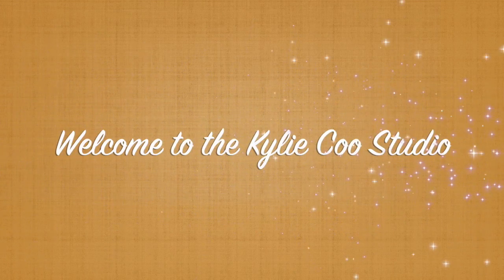Hi, this is Kylie Koo. Welcome to my studio. So this is part two of my series Making a Boho Journal, and in this one I'm going to make a journal cover made mainly from paper.